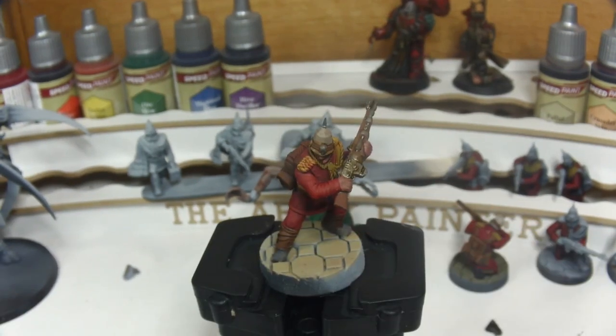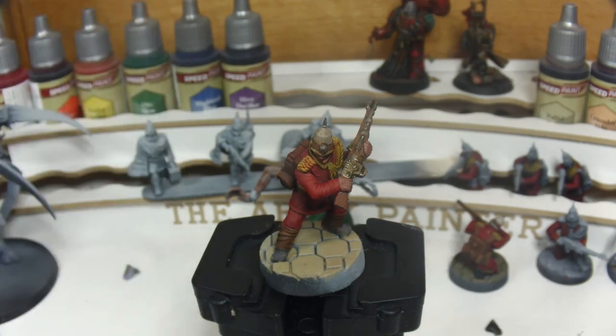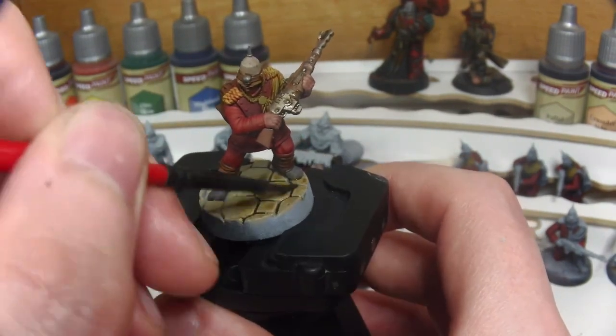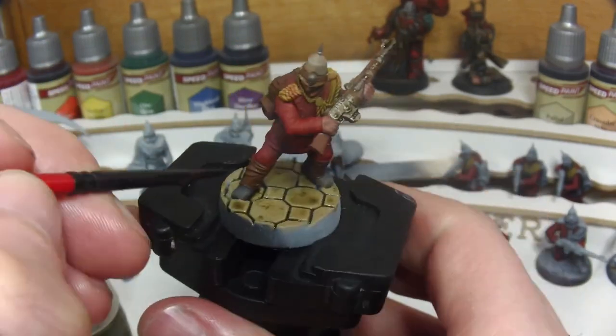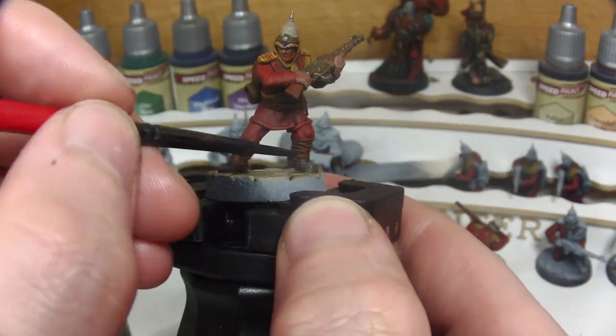The final step on the model is to wash the base with Citadel's Athonian Camoshade, as I wanted to give the impression of dirty, almost mossy sandstone. The world the campaign is set in is predominantly a marshy planet with isolated manufactorums and hab blocks, built from the sandstone mined out by the penal districts in the northern mountains.